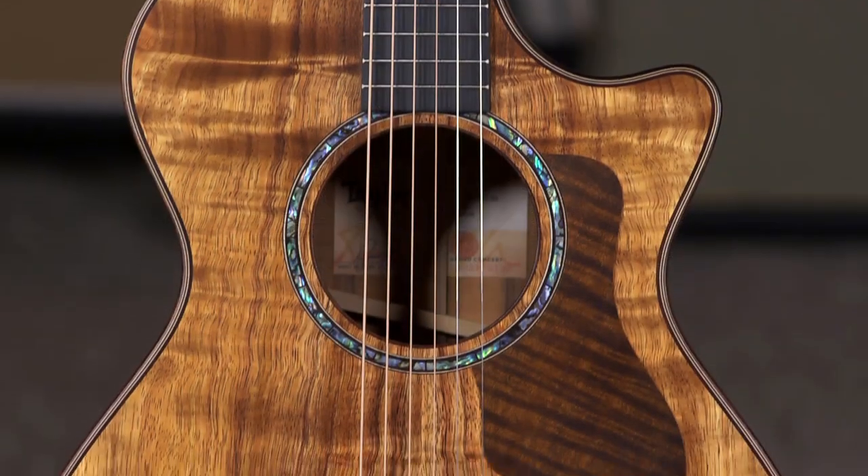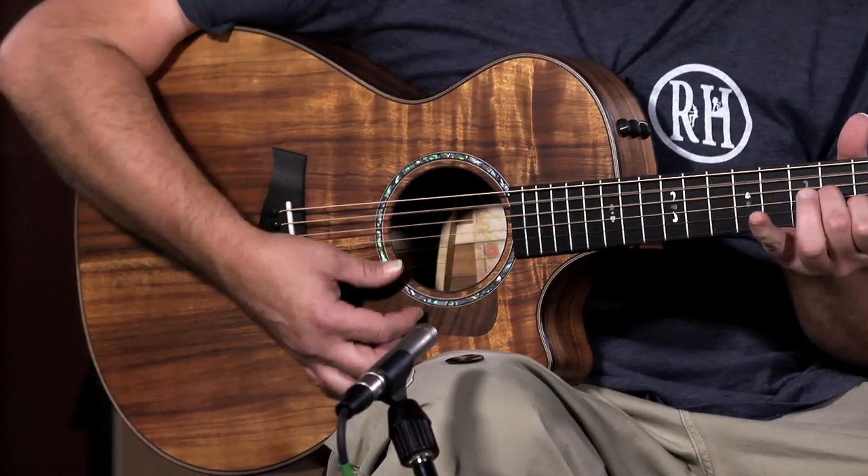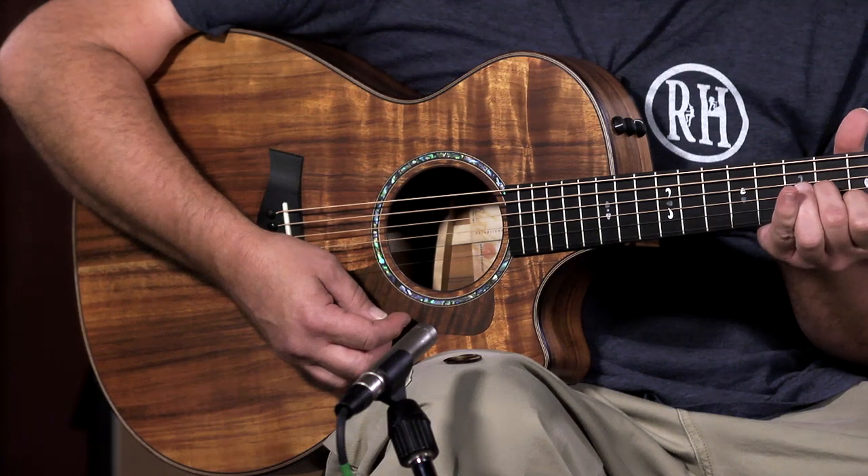The deal is Taylor is moving their 700 series from Rosewood to Koa. A little denser, it's got a brighter sound to it, but this one in particular is just sweet.